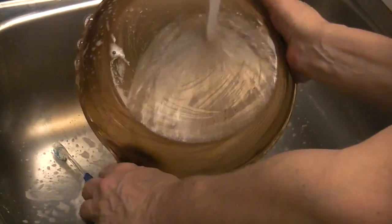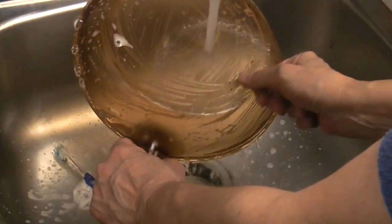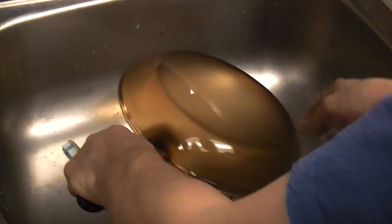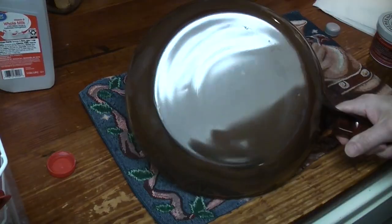You can see I got most of it off — just a few spots remain. Let's dry her off. It is shiny!